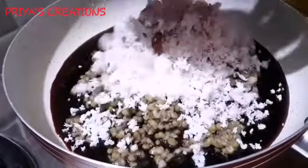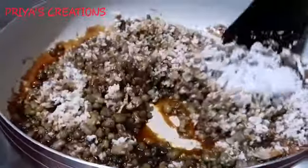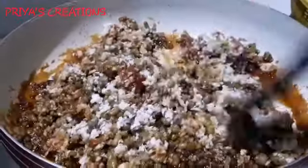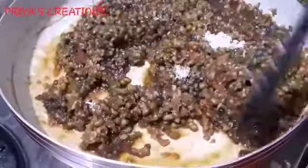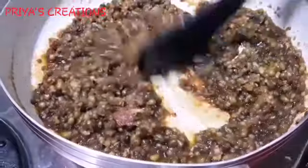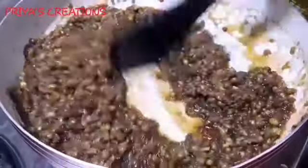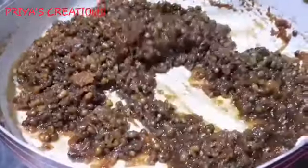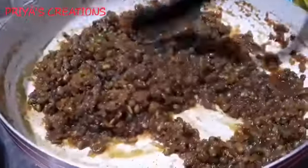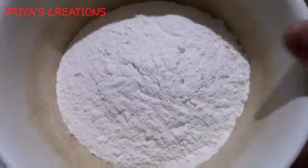Throw the spinach in a bowl, mix it together, mix it a little thick, and then mix it in. We have to cut the filling, make the flour, make the batter ready. Put the batter in the cover and put the mix.